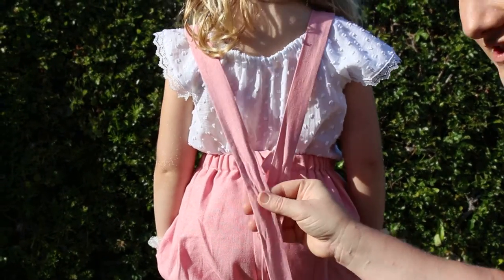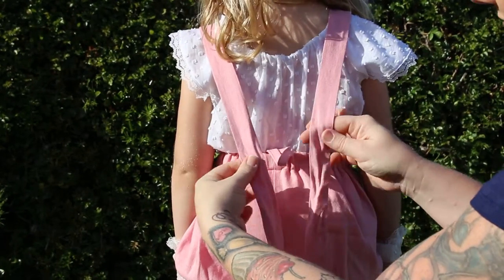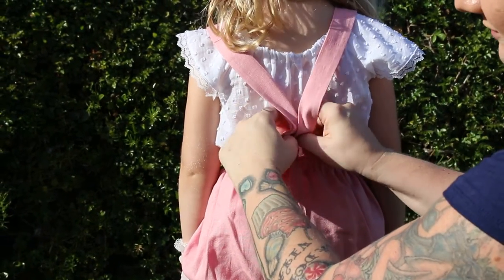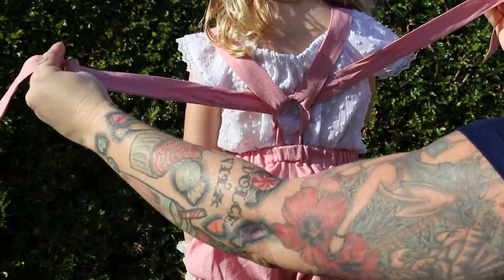This video is to show the suspender shorts bow. You're going to take both straps in the front, put them both through the loop, and pull snug.